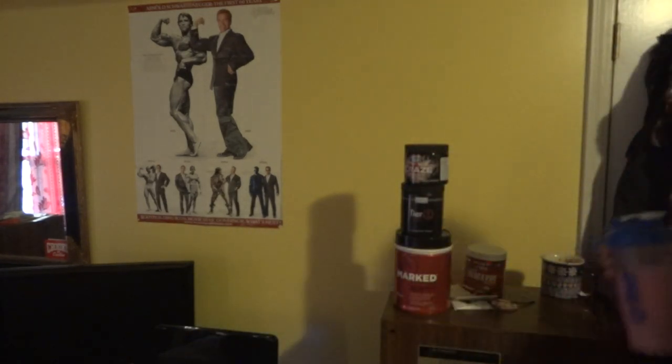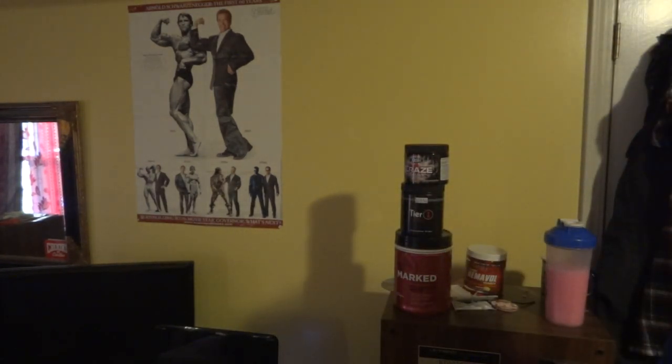Wow, I'm blown away by how these pre-workouts taste. Excellent — all righty, now let's go to the gym.